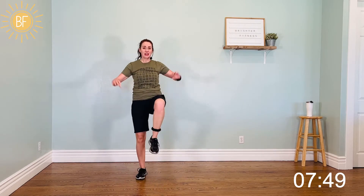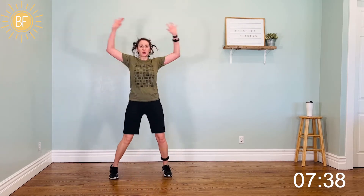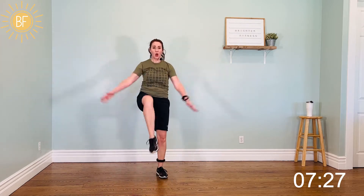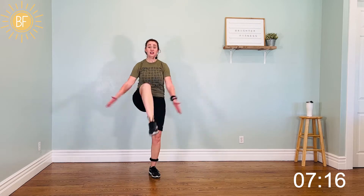Breathing. All right, underclaps — that knee is past 90 degrees. All right, we've got a jack and knee. Jack, knee. Take it up a level and tuck. Yes. Underclaps. Breathe. Two. Keep going, one.